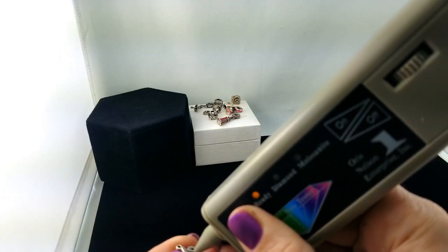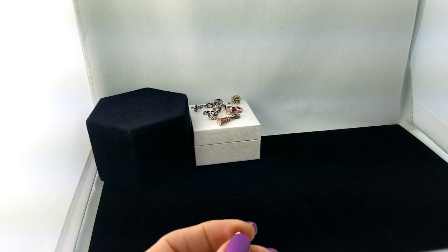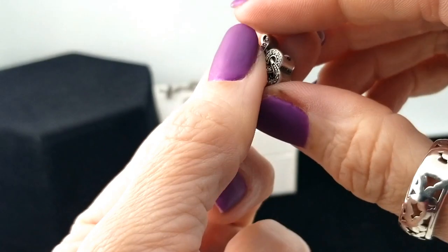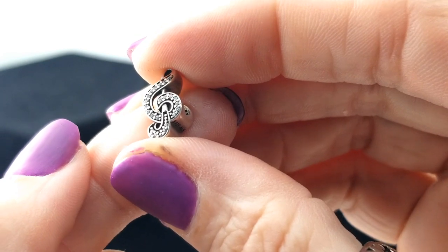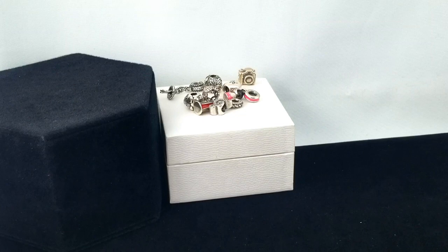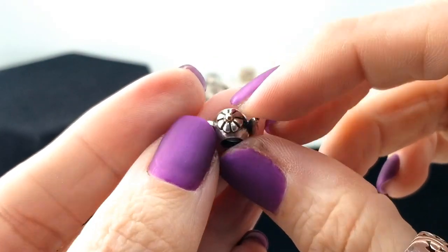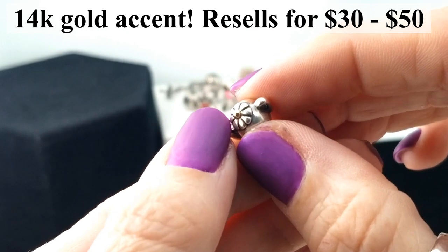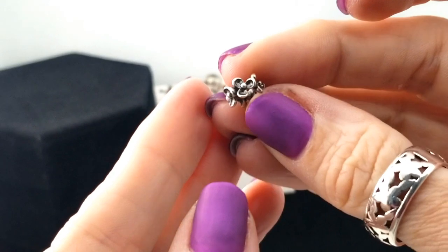I've had this happen before where I was testing a Pandora piece for diamond and it kept going to moissanite. I never did find out whether or not Pandora uses moissanite, or if it's just that the stone is so small I can't test without touching a prong at the same time — I'm not sure. Here's a little teapot, it's so cute — it's got a little gold at the top as well. 925 ALE — adorable. Here's just a simple flower chain.